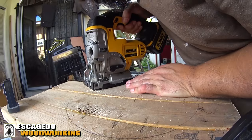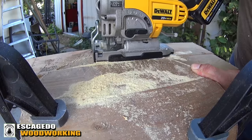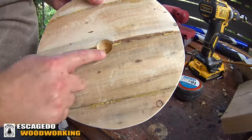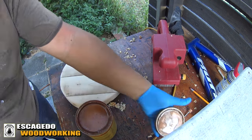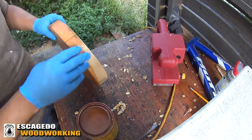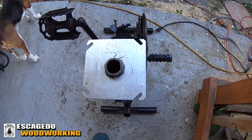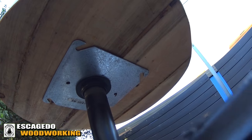Let's cut out the final seat shape now. Drilling the holes where the seat will connect. Now I'll add a bit of stain to orange up the wood. Here's the seat plate ready to accept the seat.